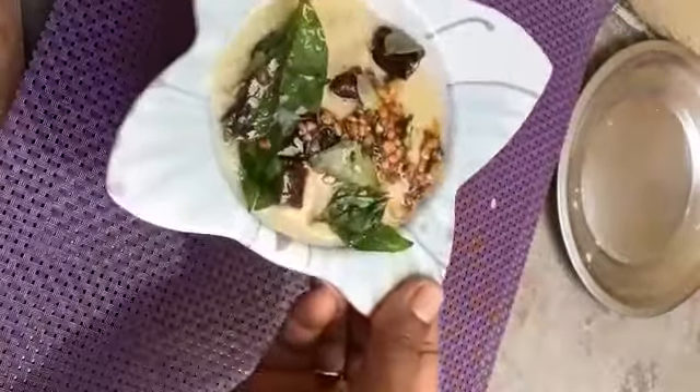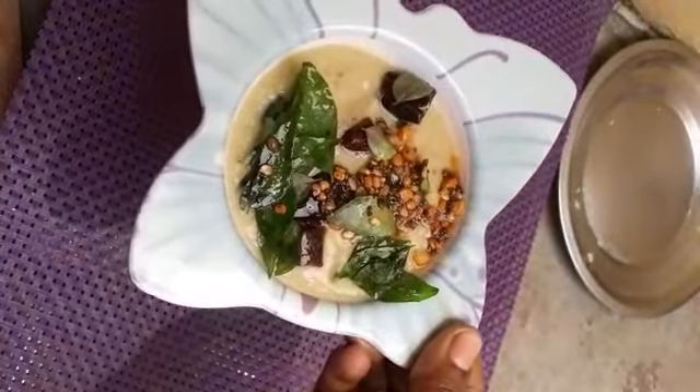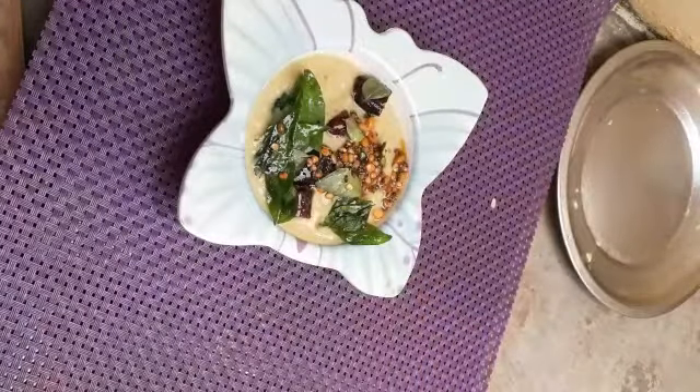This is a simple ingredient in a super ingredient. If you try it, please post it in the comment box. Bye bye! Thank you very much!